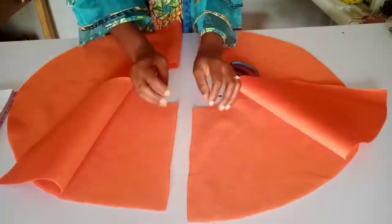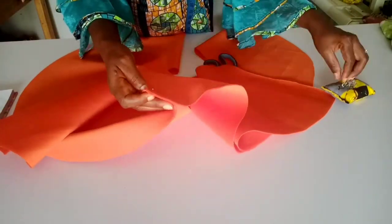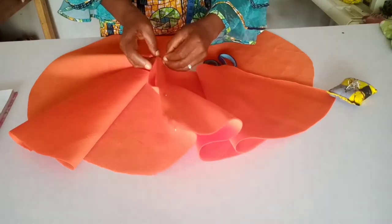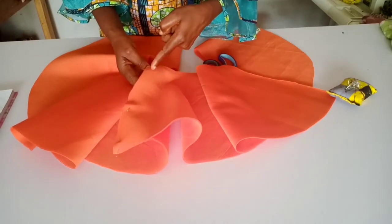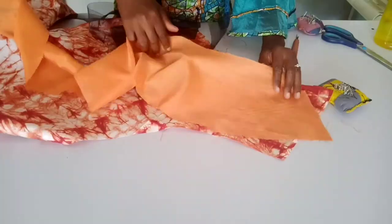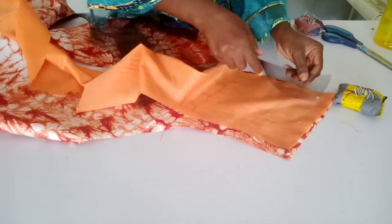Now I'm going to split the flare into two and join it together — I'm pinning it first, then I'll sew along the pinned line. I'm done sewing; you can see what I have.